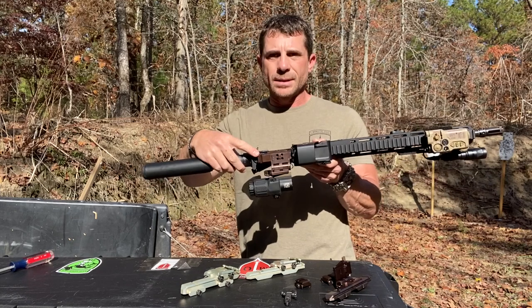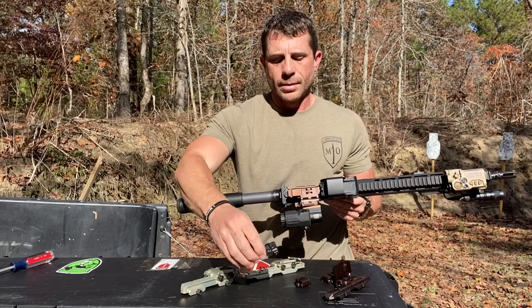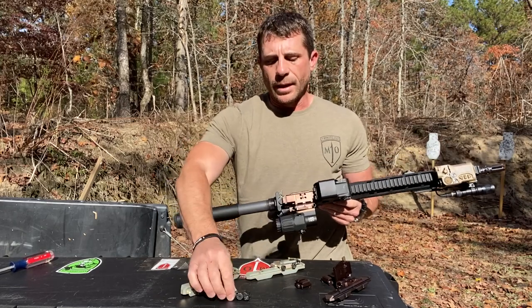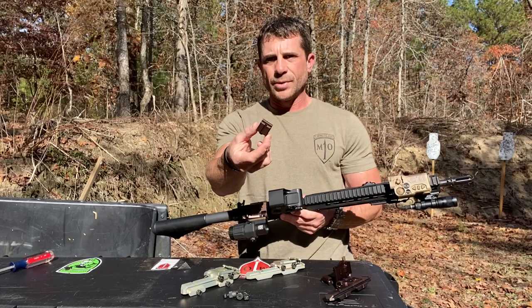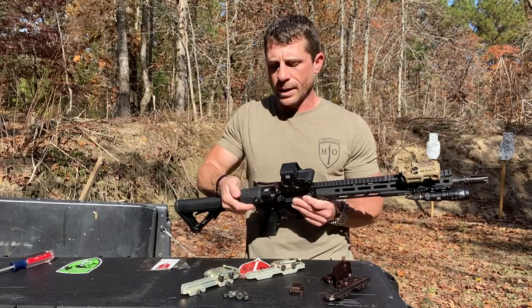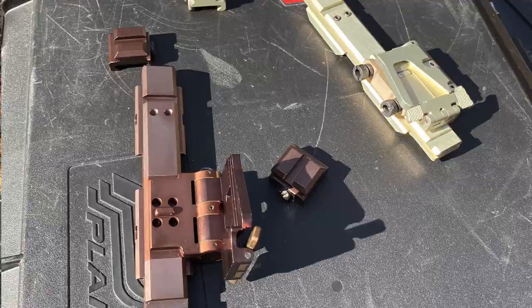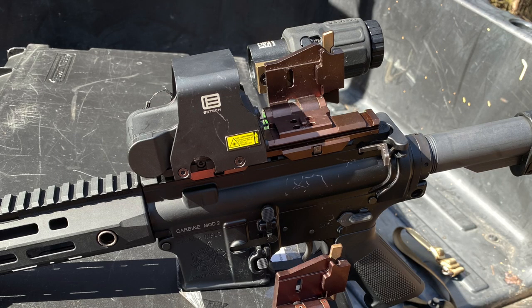Something else you'll notice is it does have a place built in to mount your flip-up irons. And then it comes with a block that you would mount up front to put your front sight post on, so that everything again stays co-witnessed. There's a couple different versions of it, and this is the EOTech G33 flip mount for the XPS.